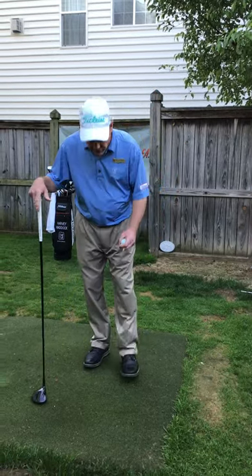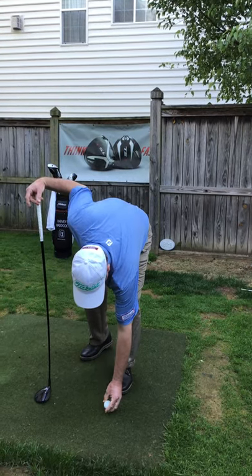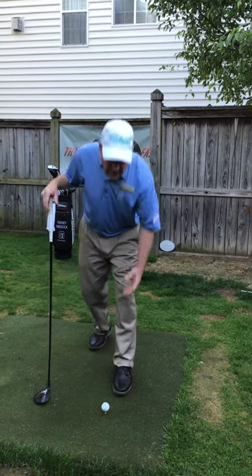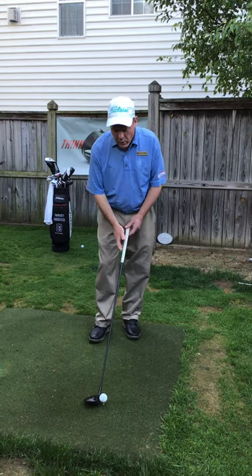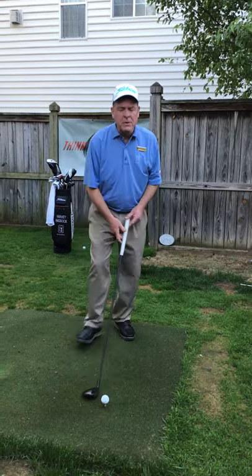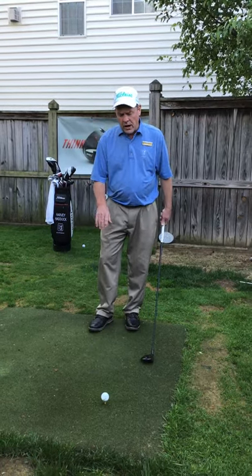Tee height becomes really important. When I put this ball down into the mat and tee it up, we want it to where it's about a half inch or so off the ground. If you can get it a half inch off the ground, you're in pretty good shape. What I'm looking for is I want half the ball to be above the crown and the other half to be below it — that's a good tee height for the fairway wood or even the hybrid.